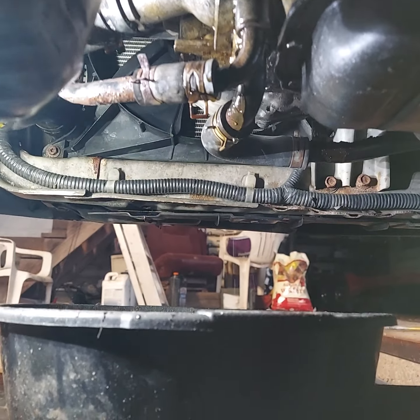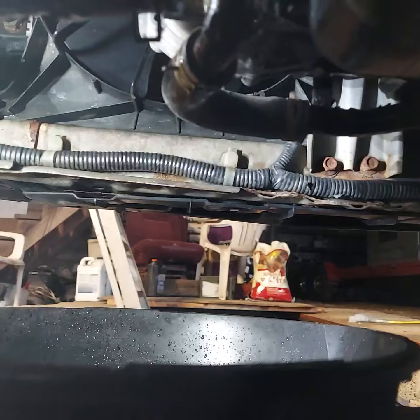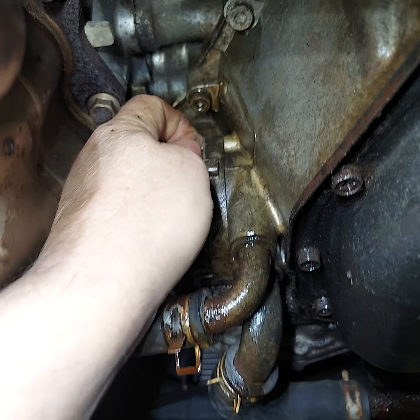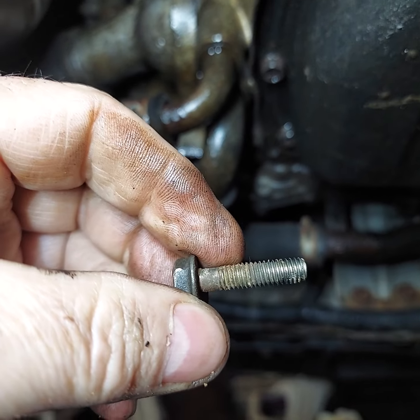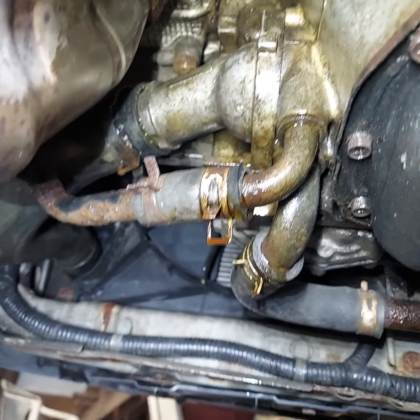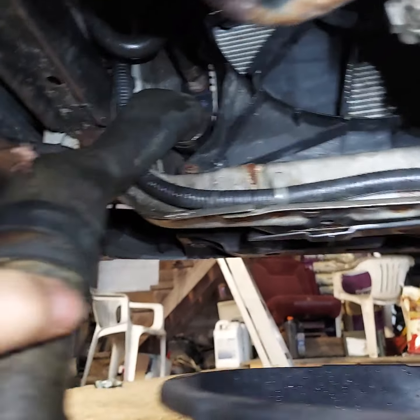In behind the thermostat, if the thermostat is closed — which it evidently is — there'll be coolant still in the block, so that's why it's leaking. Now we get this top bolt loose and the housing will come off. I'd say there's just two bolts with a 10-millimeter head. I'm 57 years old and I still don't know my metrics.